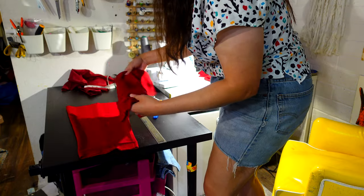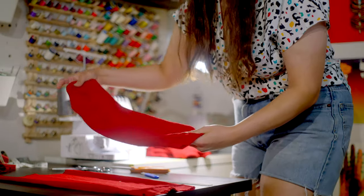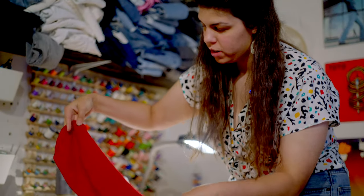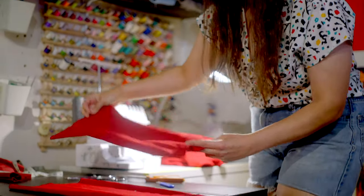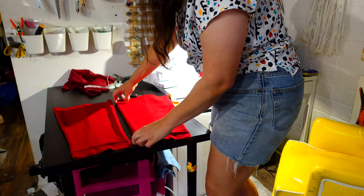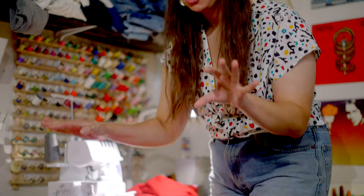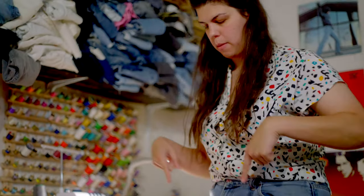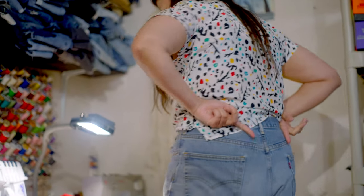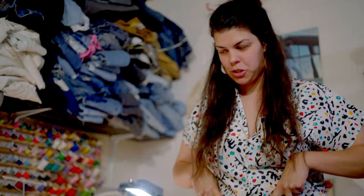Each of these leg pieces are gonna be turned into one single strap. So I'm gonna cut these in half basically and turn one side into the front and then one into the back of them. And then for the other strap, same thing. At the end of it all it's gonna be about 40-ish inches long. So that'll go from here and then hopefully criss-cross into the back and then sew into the back and then have little buttons in the front to attach it.